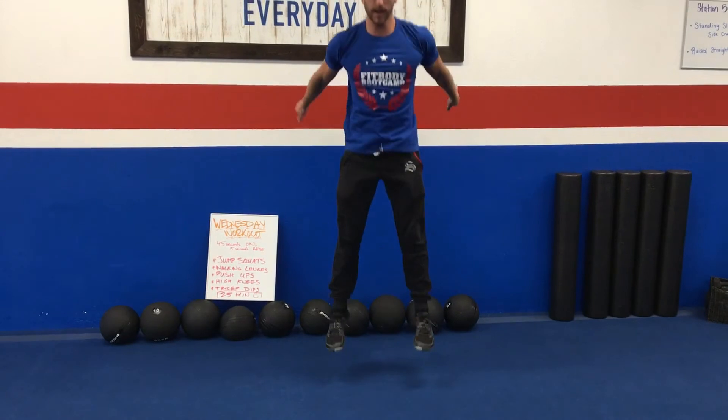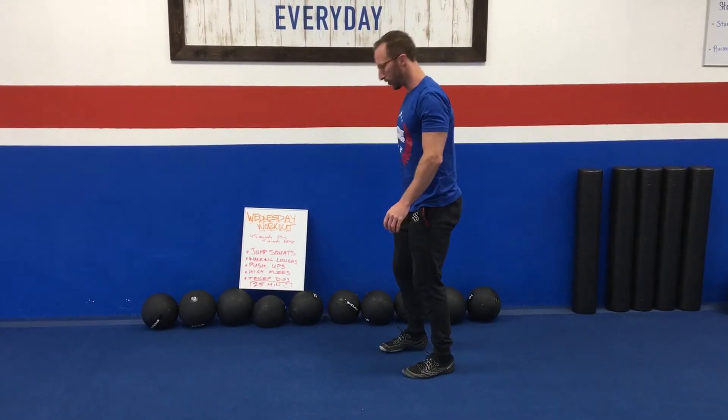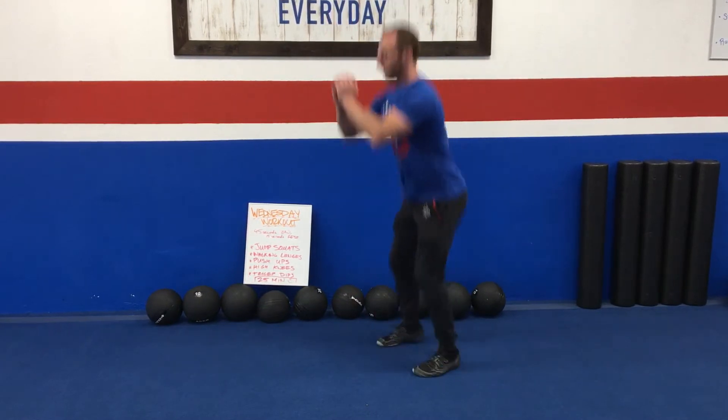Let me show you the exercises real quick. Jump squat: when you squat, you're gonna jump up in the air, and when you come down your butt's gonna go right back. I don't want to see your knees caving in when you land — it ruins your knees. So jump and then shove your butt back — that's the jump squat.